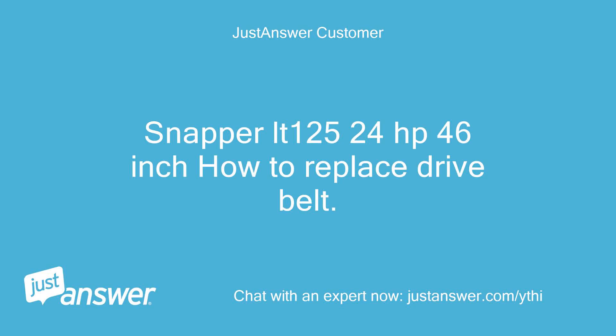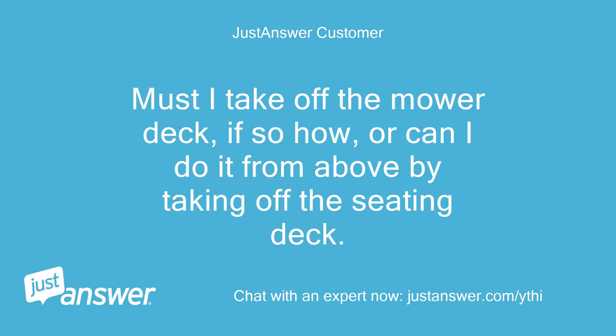Snapper LT125 24hp 46-inch, how to replace drive belt. Must I take off the mower deck, if so how, or can I do it from above by taking off the seating deck?